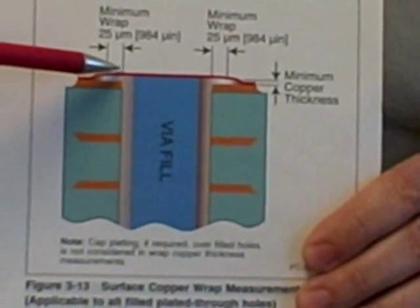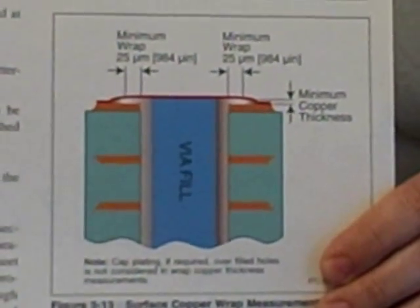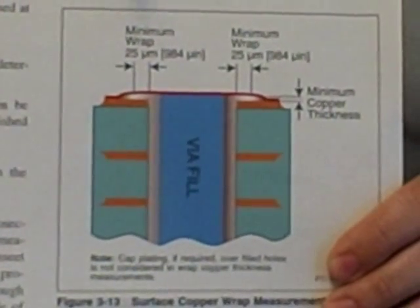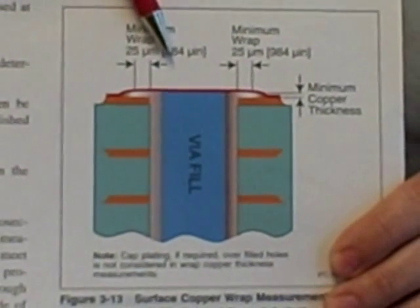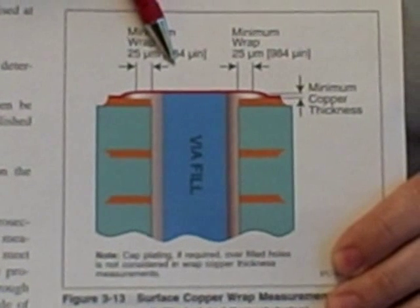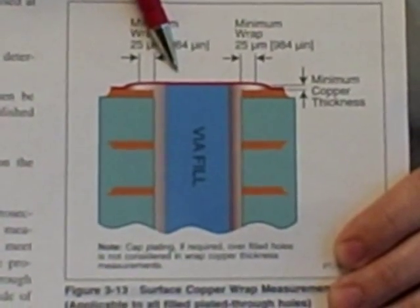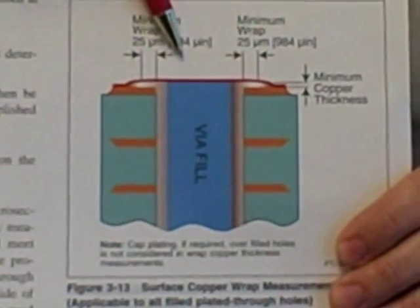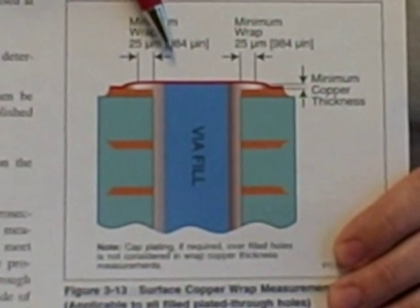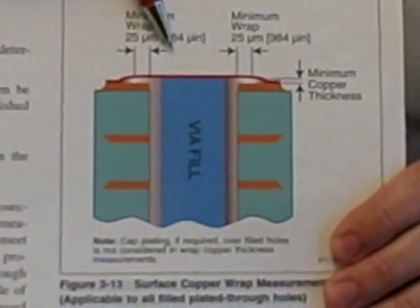Lastly, this brings us to the last question. Now that we've determined how far it has to extend onto the surface of the pad, the question is: how thick does it have to be on that pad extension? One thing we want to stress is that if there's any type of copper cap plating put on the surface of the hole — such as this depicted here by this red metal cap plating — that is not included in the thickness calculation for the minimum copper wrap, because that copper cap plating is not part of the normal electrolytic hole deposition plating process.